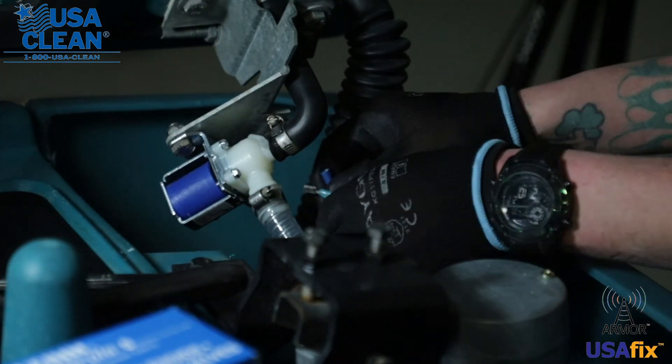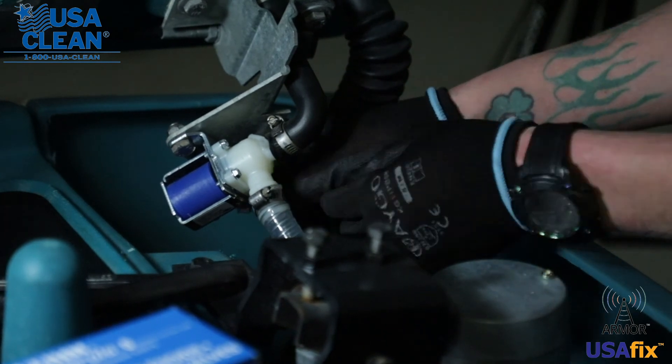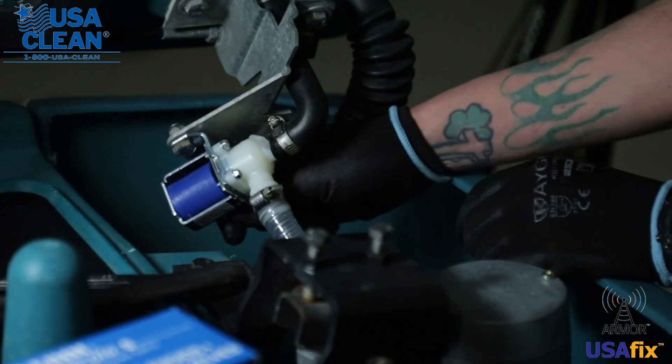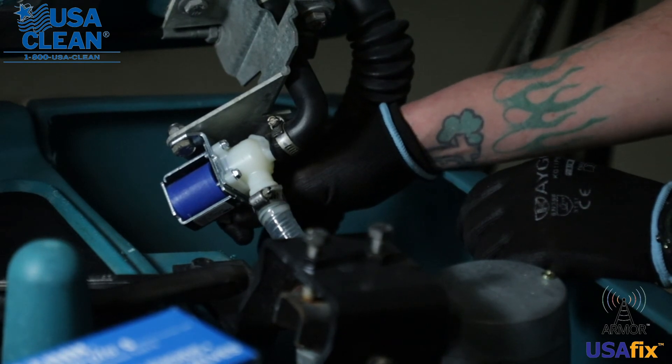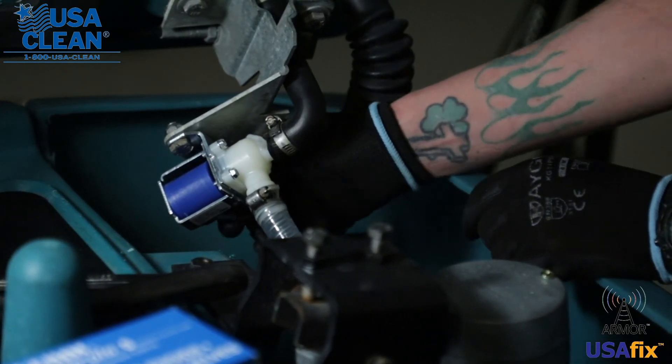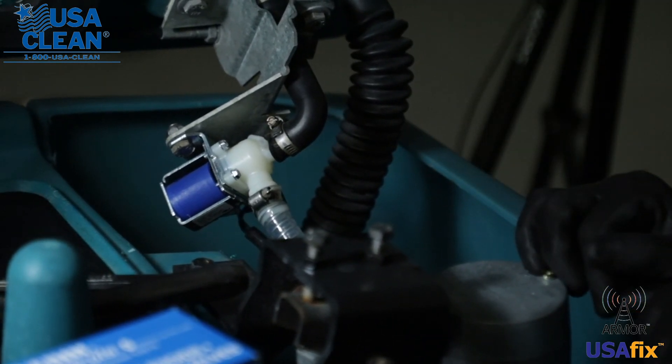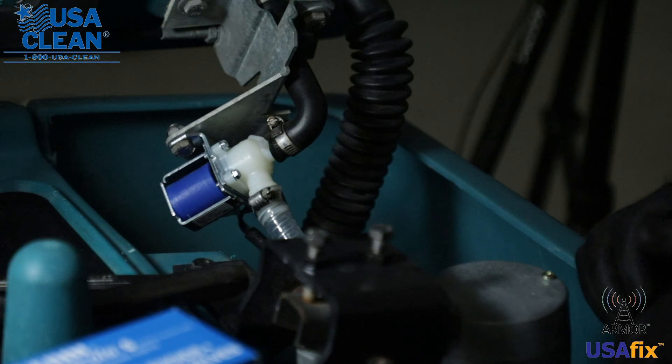Okay, last but not least, go ahead and plug your solenoid back in. And you have just replaced your 36-volt solenoid.